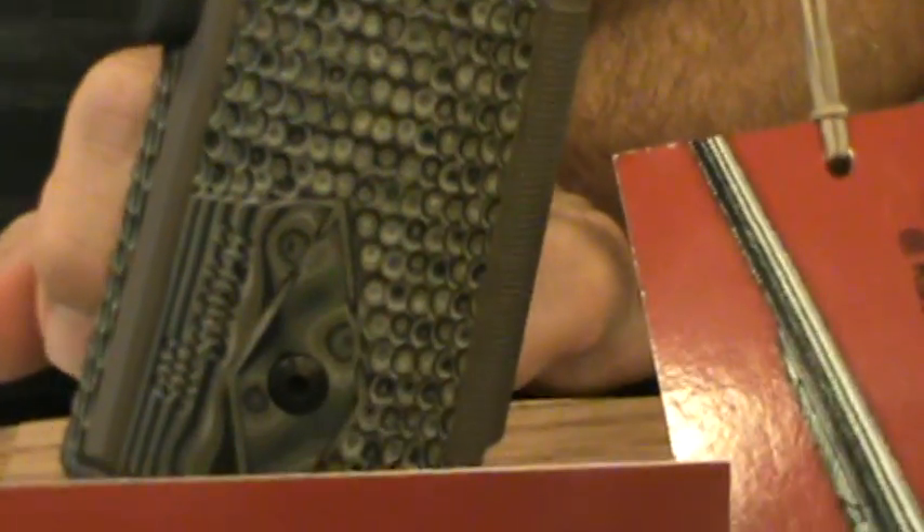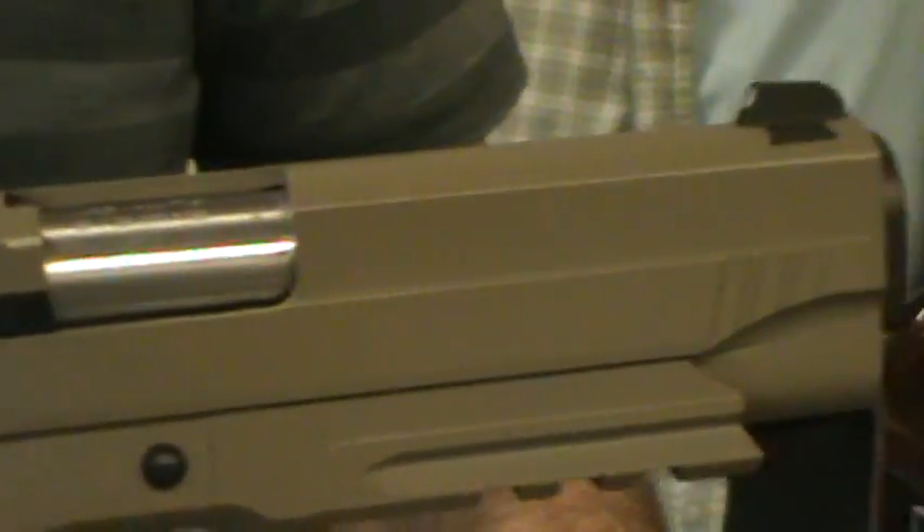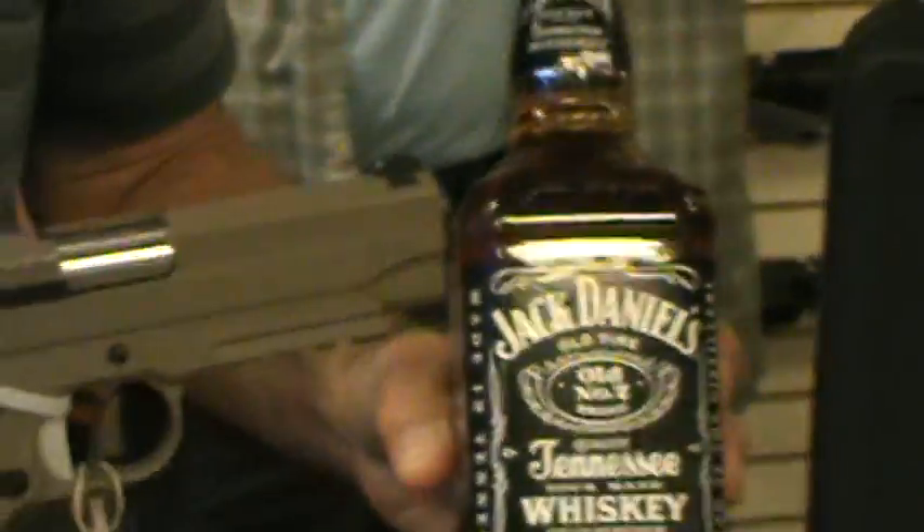Everything's continually changing in the .45 realm, and this is on top of the heap right now. And next to it is, of course, our barbecue starter — we use it for barbecue.